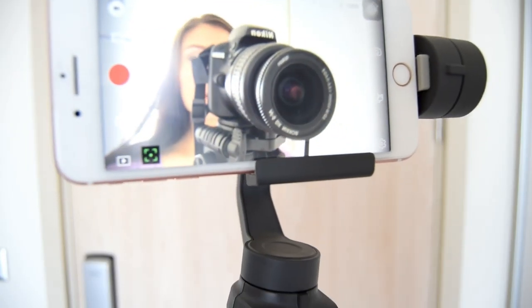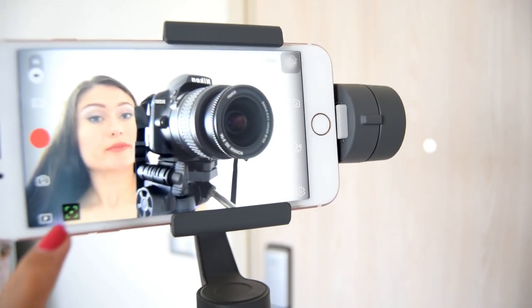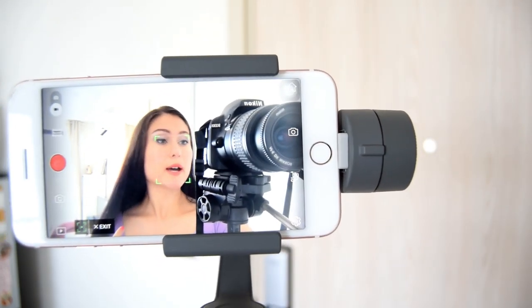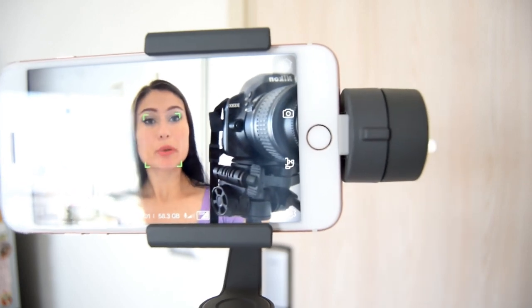I can move the camera like this for a closer look, or pan around for a panorama. If I want to shoot myself, I just press the recording button and it's recording. If I want to use face tracking mode, I press here to activate it — it turns green — and now if I move my face it will follow my face. I think it's really nice when you go and record on the street like that.